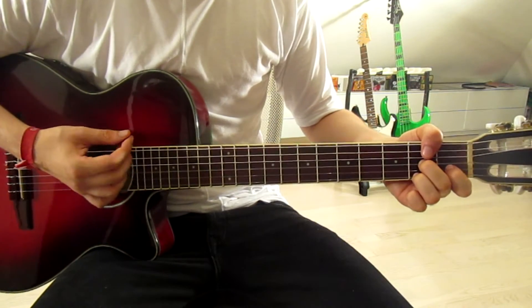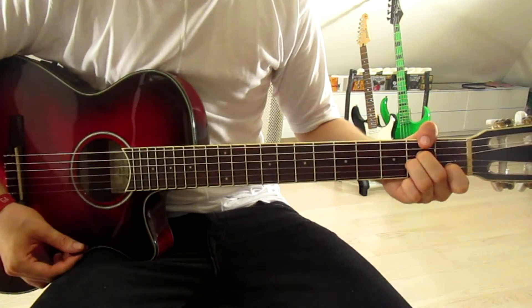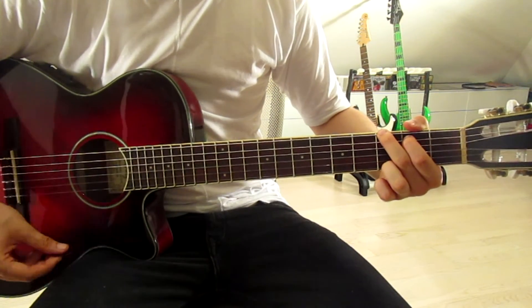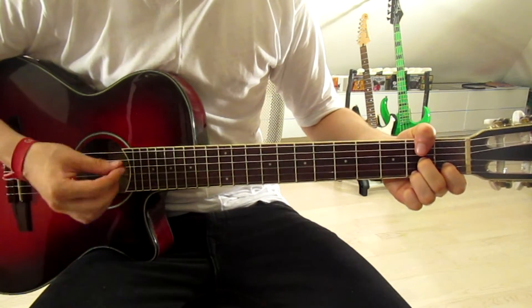F, then onto our F# diminished, A minor, then G and F# diminished — just like that.